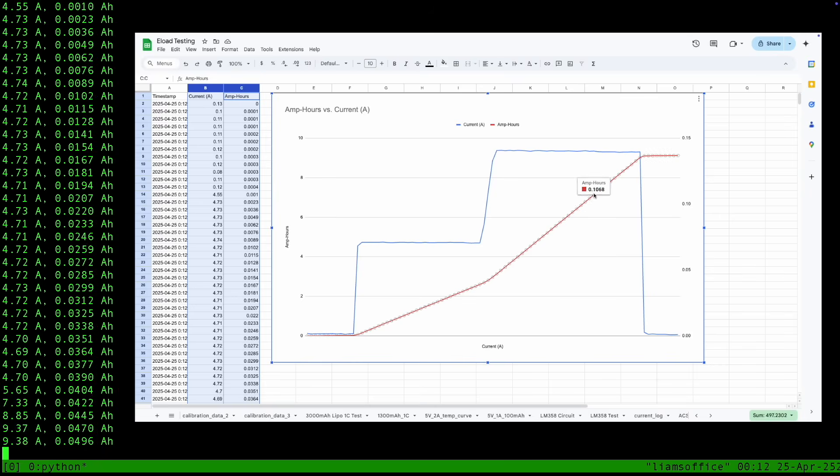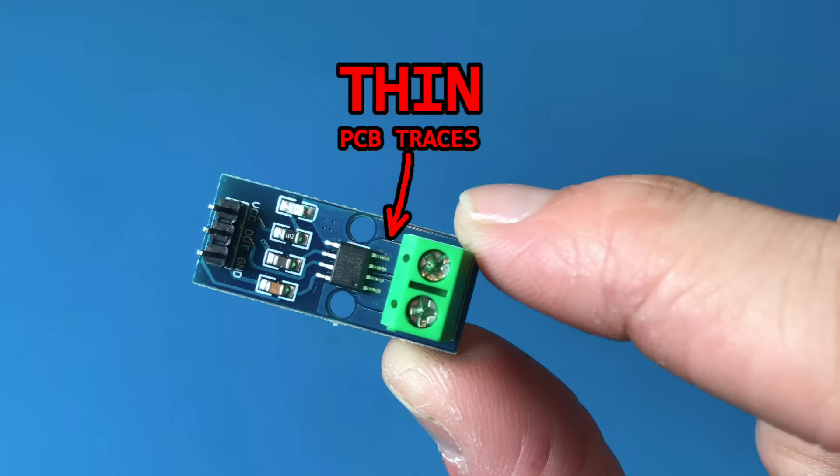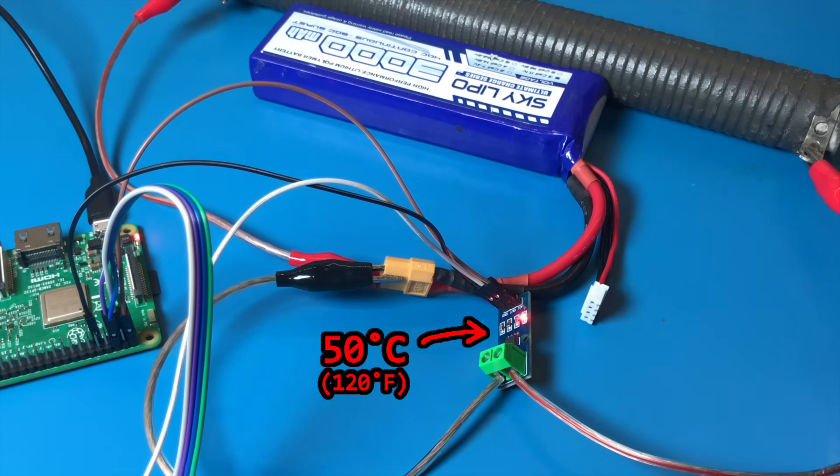However, this current sensor has a downside. The current has to actually flow through this tiny screw terminal, along some thin PCB traces, and through the chip itself. This means we can really only measure currents under 5 amps, otherwise this whole PCB starts getting quite hot.